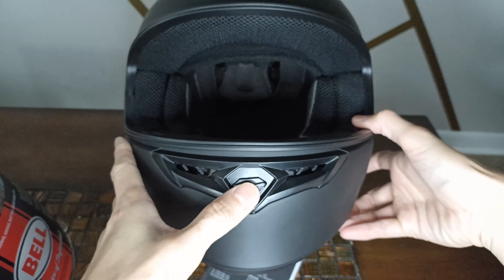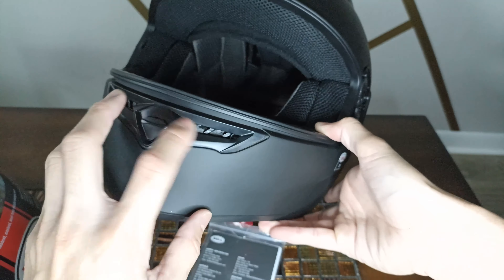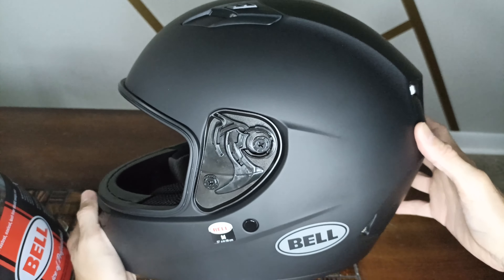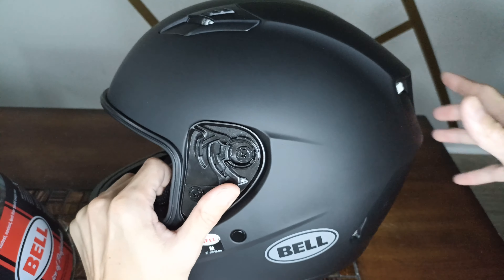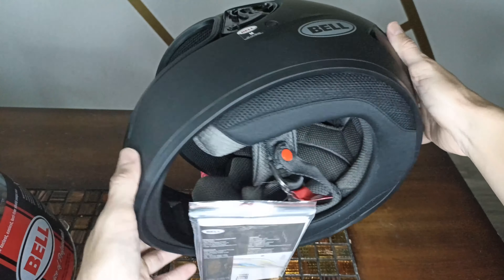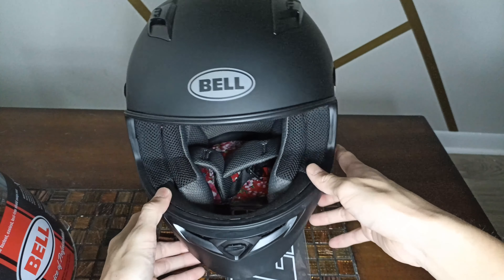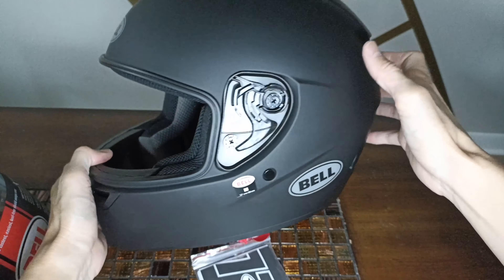At $130, this helmet is no frills — we're not talking carbon fiber. This is a polycarbonate shell, a little cheap plastic here and there, but it's a great entry-level helmet. It's got a little spoiler to get the airflow going. Three and a half pounds, and I can see why folks like it. It fits an intermediate oval-shaped head.